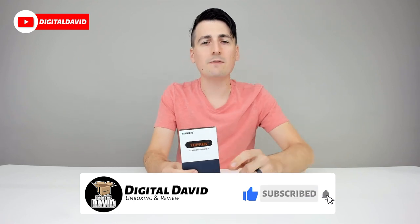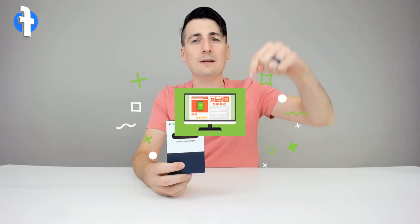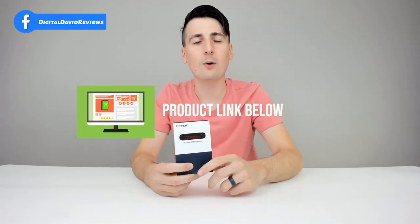Today we're going to be unboxing and reviewing the ILAVAR Dual Arc Plasma Lighter. They did send me this product for review, but any opinion expressed in this video is strictly my own. That being said, if you're interested in this item or finding out more about it, the link to it will be in my video description below. Please go ahead, check it out and do your shopping from there.